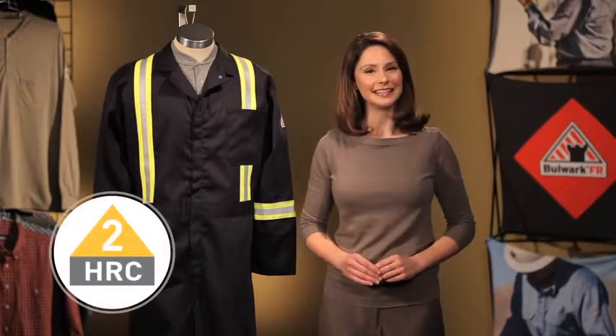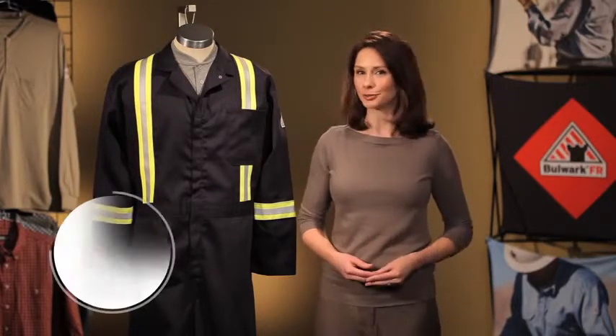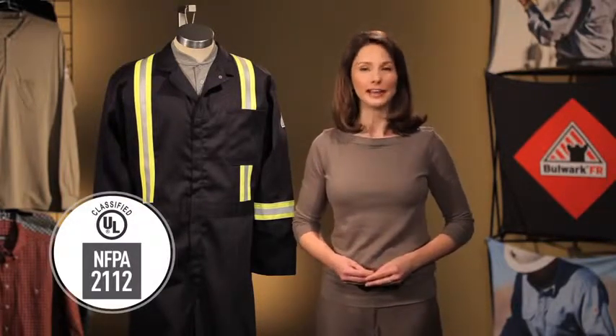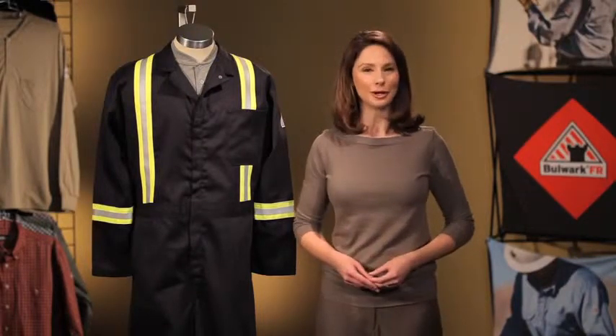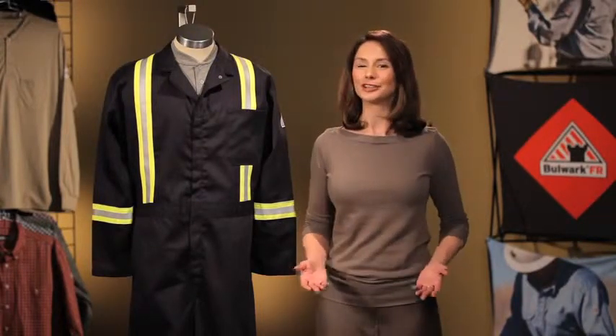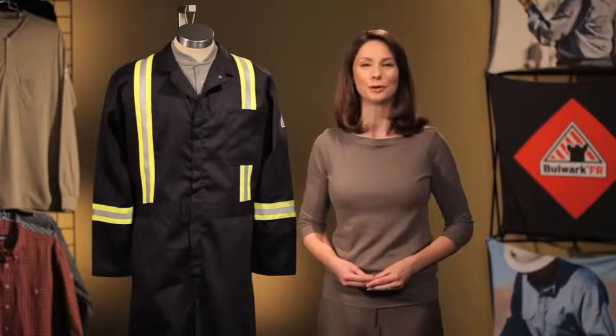The CECT has an HRC-2 protection that has been certified by Underwriters Laboratories to meet the requirements of NFPA 2112. This style comes in navy or royal blue. For more information on the CECT or our other coveralls, visit us at bulwark.com.